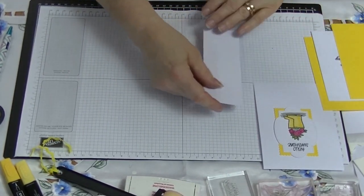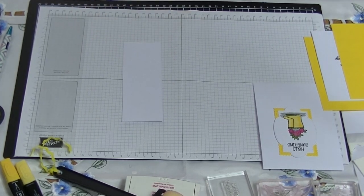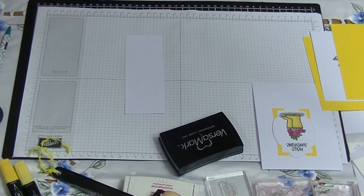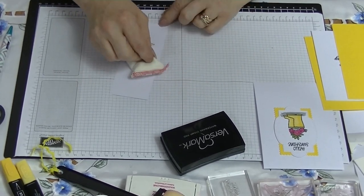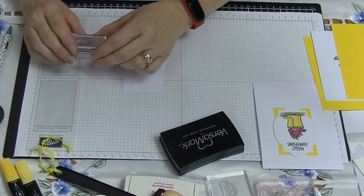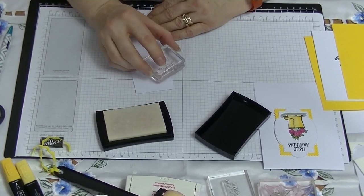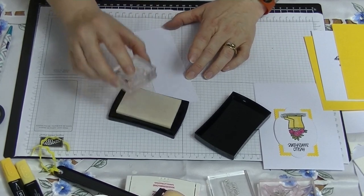The next bit of stamping we're going to do — I've got my Versamark here. When we did this with Tina she did what she called resist, but I am actually going to put embossing powder over the top of mine. So I'm going to use the stamp that looks like raindrops and, making sure I've got my raindrops up the right way, I'm going to stamp my white piece of card with raindrops all the way down, putting them on an angle like rain would be.